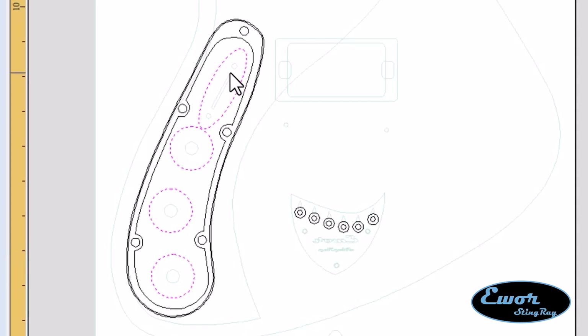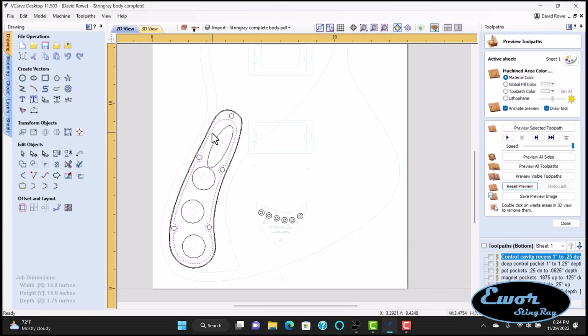I want to recess the pot holes deeper into the top to give room for the shaft to work, because the top is three-eighths of an inch thick and that's too thick for my potentiometers and switches. Another tool path I want to run from the bottom is the cavity itself, highlighted in pink, which will ultimately cut all the way through the thickness of the guitar. I'm going to use my one-inch surfacing bit to cut about an extra eighth of an inch out of the cavity area, and take another eighth out around the pot holes, giving me a one-eighth-inch-thick top right where the potentiometers and switch connect.